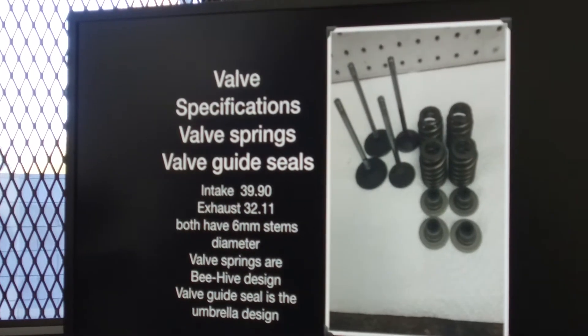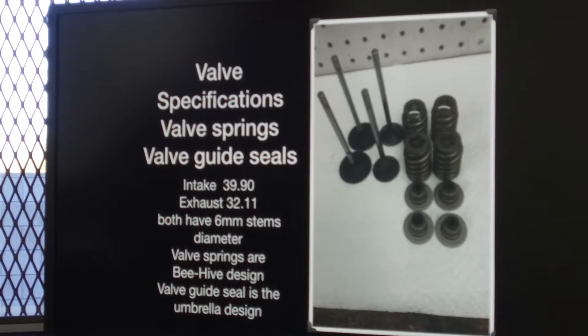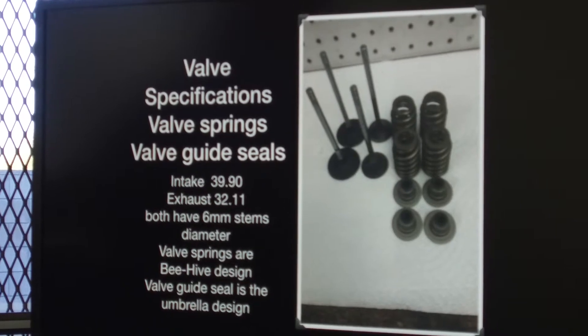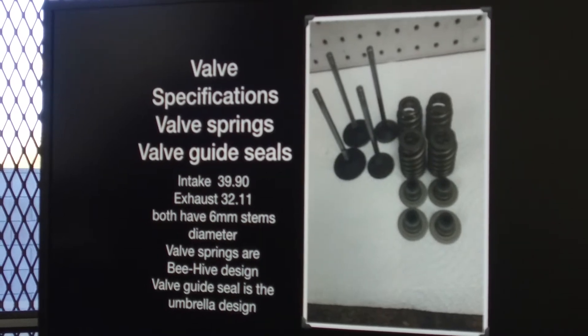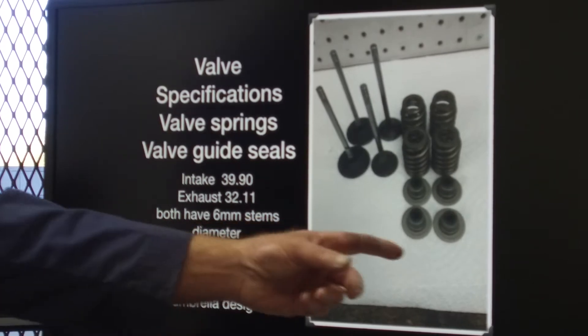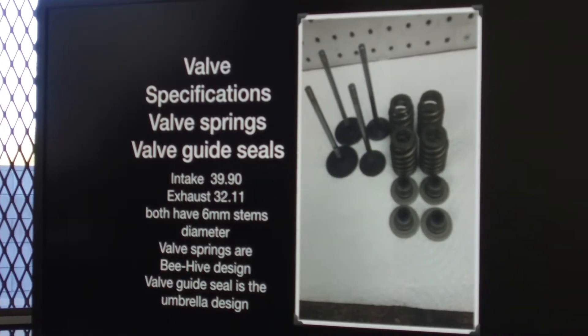The valve specifications on the stock heads: the intake valve is 39.90 millimeters, the exhaust is 32.11 millimeters. They both use 6-millimeter valve stems. The valve springs are a beehive design, and the valve guide seal is an umbrella. It's a pretty basic, simple system that they're using.